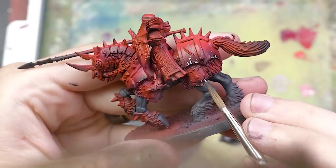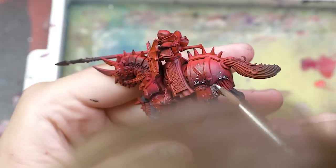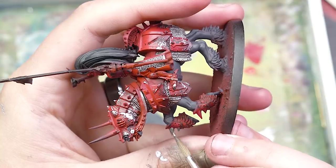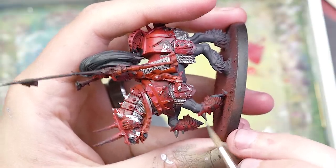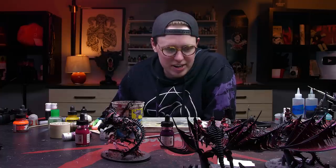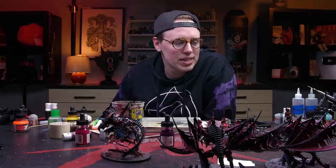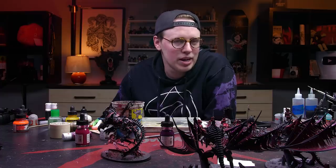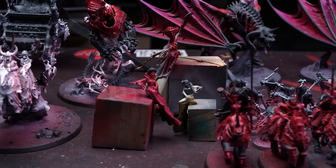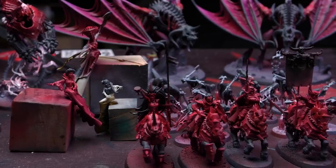I first started with Stormhost Silver but quickly realized that the opacity of that paint required too many coats, soaking up too much time. I switched to Leadbelcher and was able to grind out all the silver before my time ran out. Well, I've run out of time, and it's pretty clear that I have not finished. I don't think I could finish even if I was given 20 more hours of painting time. So it's safe to say this is a pretty massive failure, but I've learned some lessons.